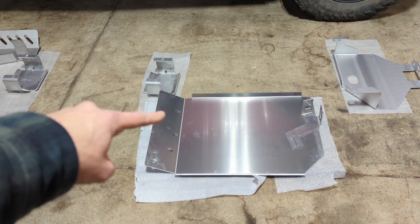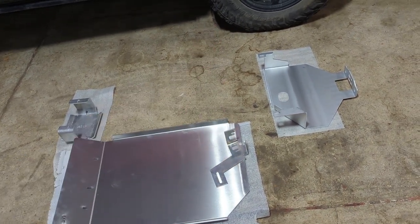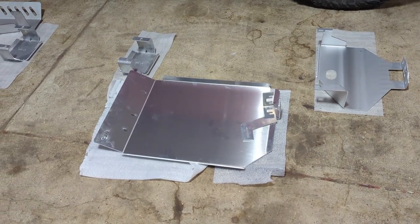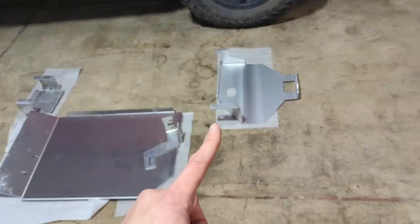Moving back, here we are at the gas tank skid plate. This bolts to the factory crash bar on the front of the gas tank, and then we have the arm that shifts and goes back up to the chassis and ties into a little brace back there. We reuse the factory bolts on it, and it's made out of 3/16 5052 aluminum.